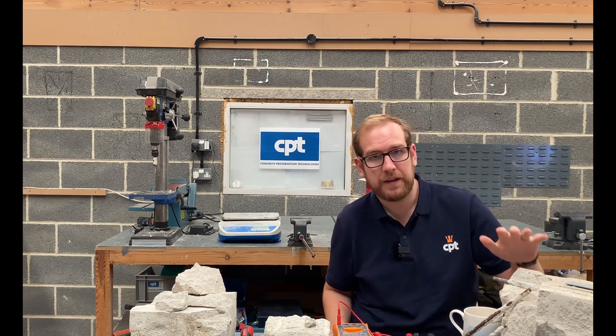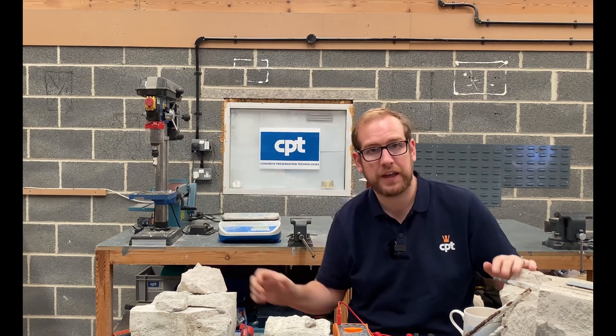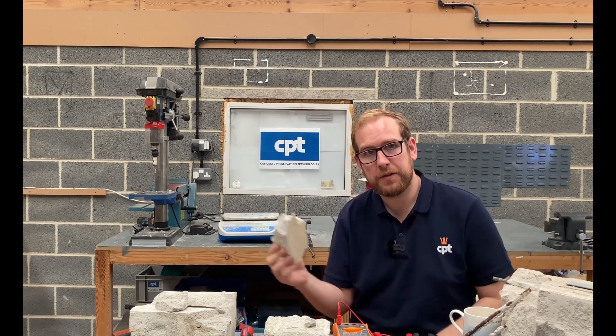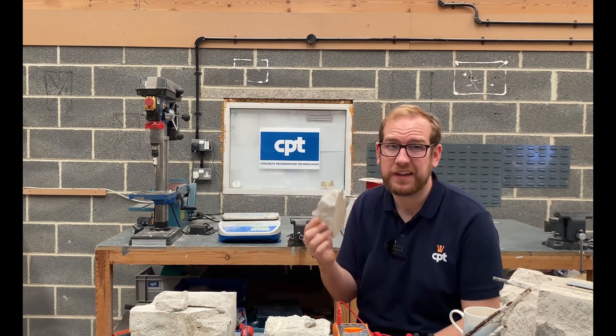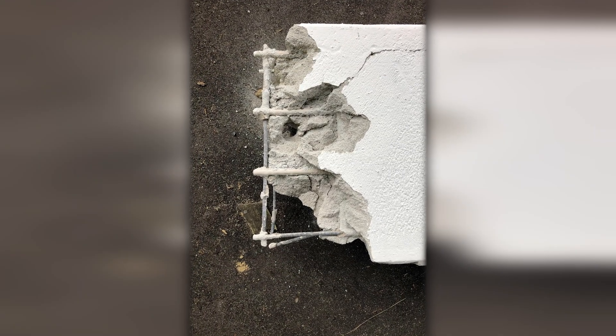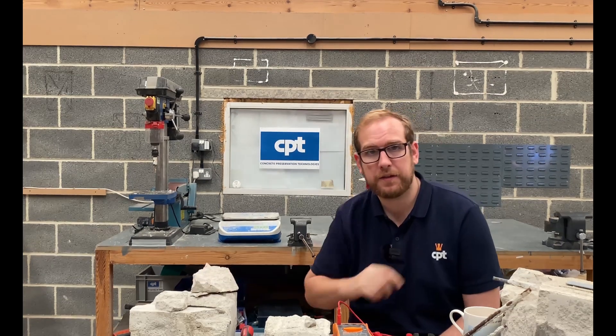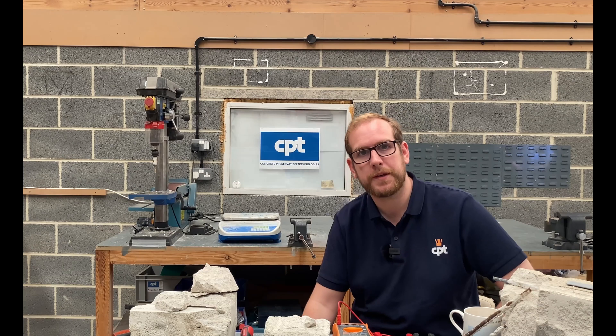First of all, it's a composite material, so you have a weak aerated concrete and you have a steel cage. Though the AAC, the aerated concrete, is quite weak — it's only one-tenth the strength of regular concrete — it's very lightweight, so it's not having to hold up much. The steel cage, however, is not always sitting where you want it to be.